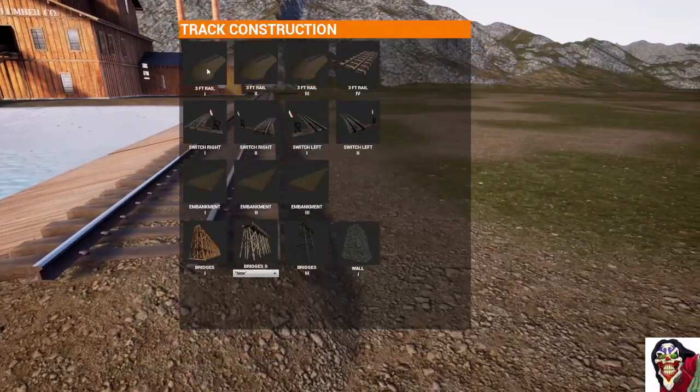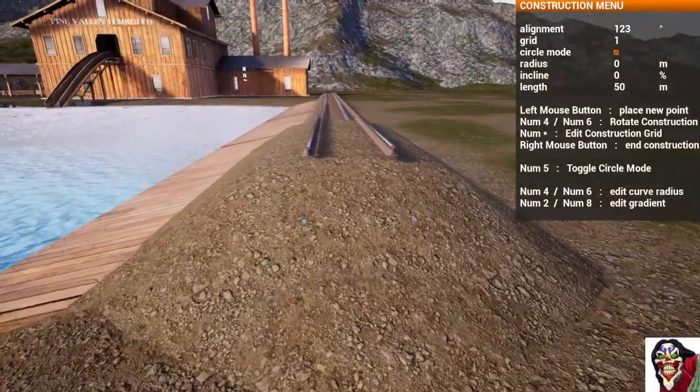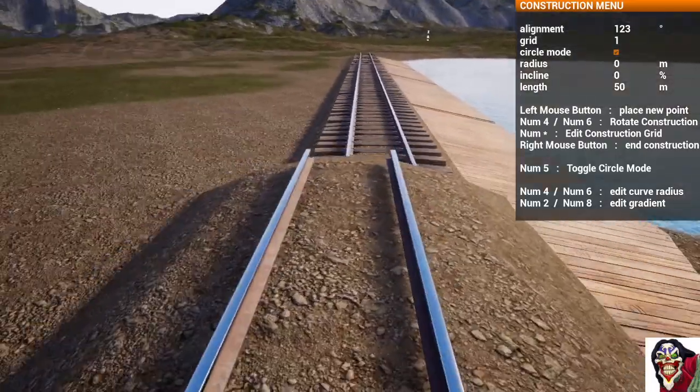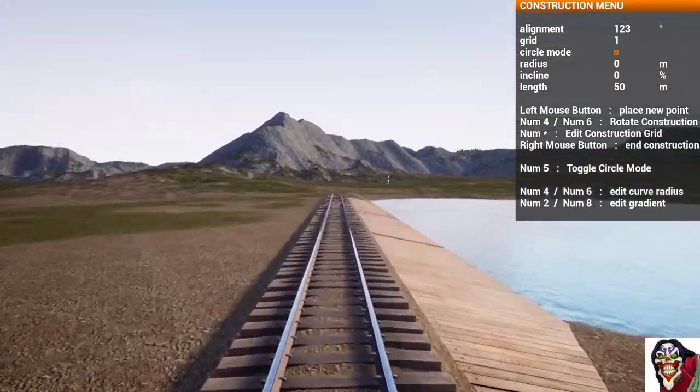Let's check what angle that was. Press G, grab out a piece of track — the angle was 123 degrees. And if you actually build it back from the other direction, it is 303 degrees.